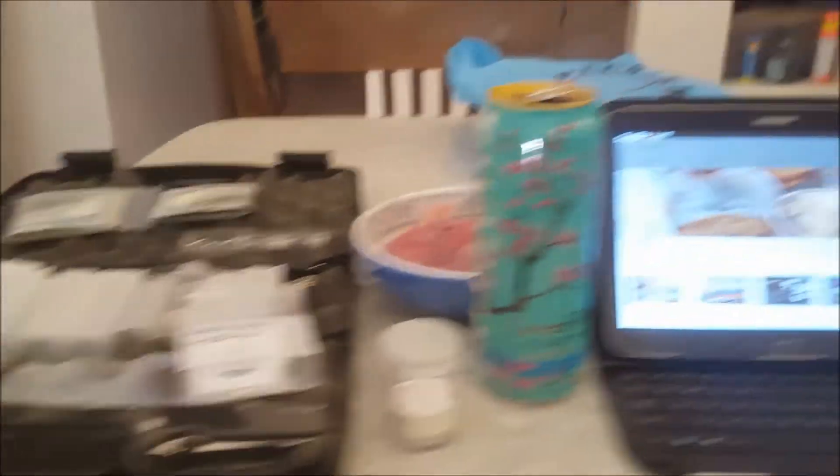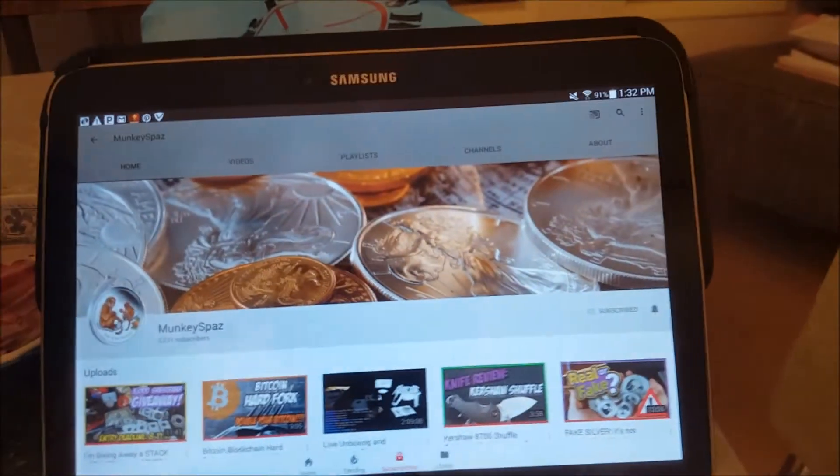He covers Bitcoin, gold, silver, and good investments. One of the things I do is stack silver — trying to get gold too, but gold is so expensive. I'm saving a lot of my computer parts for processing myself, which will involve chemicals and such, so I'm still getting ready to do that. Anyway, I did some shopping today with some of my scrap cash. Here's Monkey Spaz's YouTube channel — I'll put a link down below.